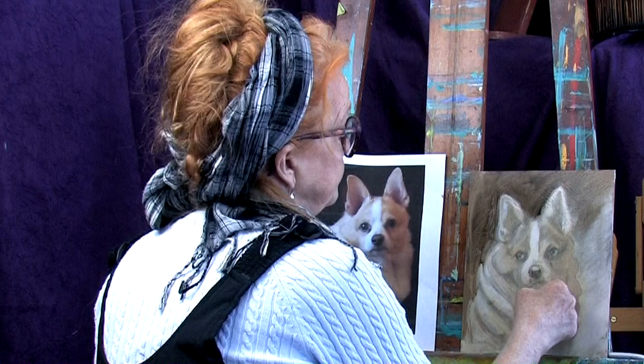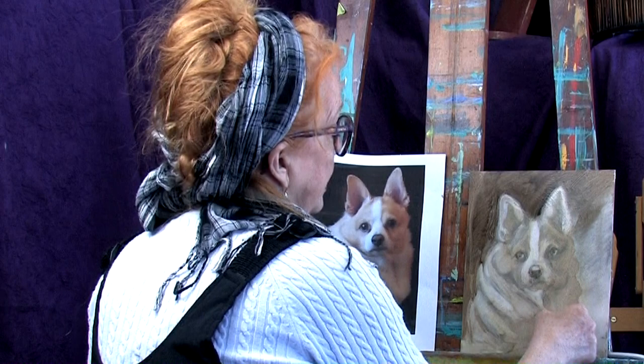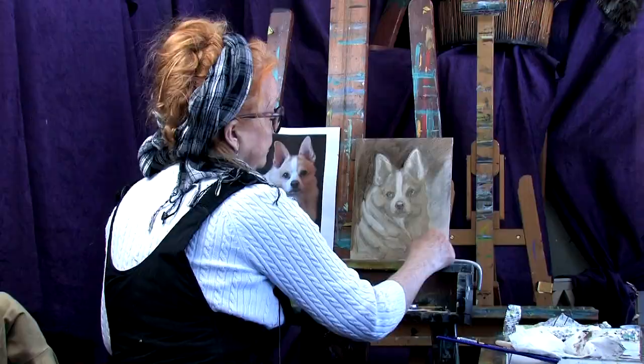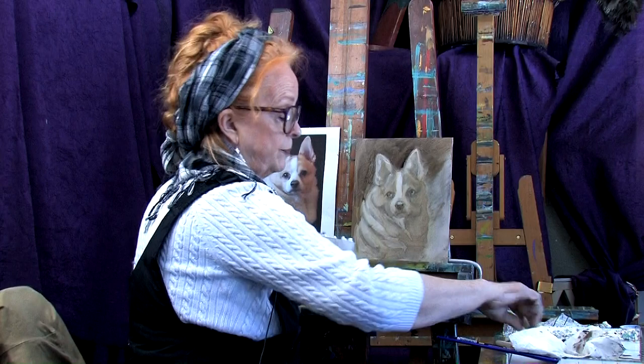I've got a little bit of light underneath the chin right here that sets off the shape of the chin, so I'm going to make sure I don't lose that. You can go through a lot of Q-tips too. Then I want to come around the edge so that it doesn't look too edgy, and kind of do this back and forth a little bit like that. So that's the way I start this.